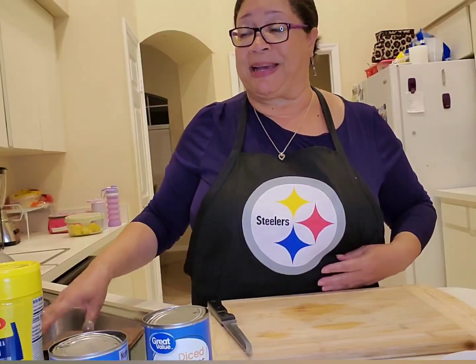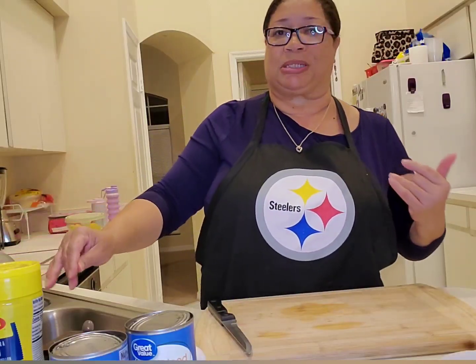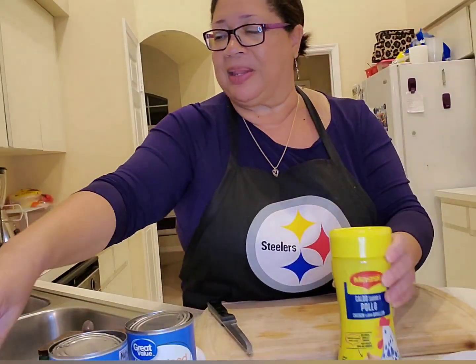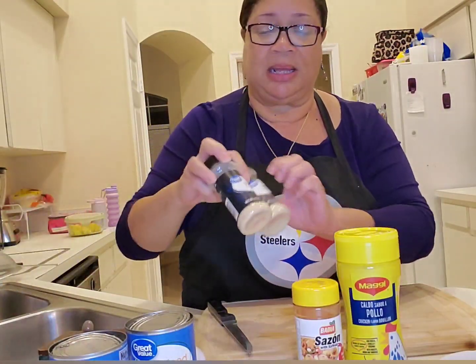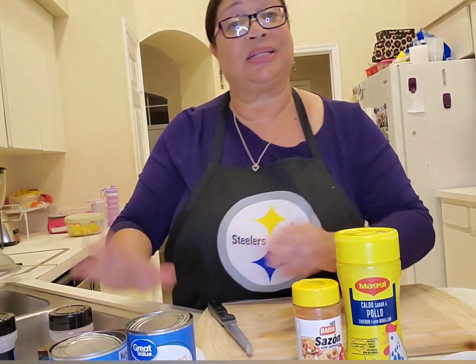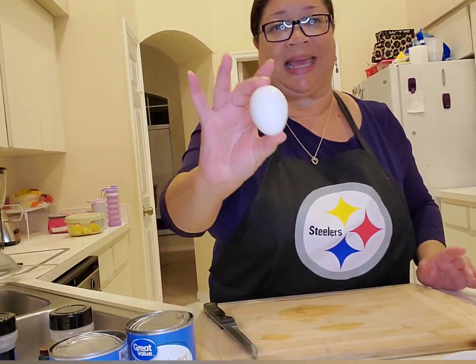We're going to need some spices tonight — the usual suspects: Maggi Pollo, Sazon, garlic and onion powder, salt and pepper. The other thing I've got here is one egg. I'm going to put a nice fried egg on top of my hash when it's all done.